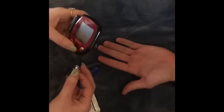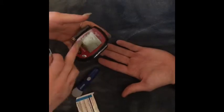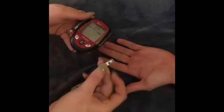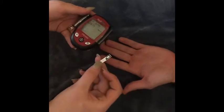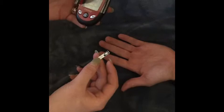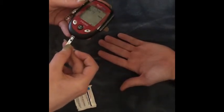First, we'll turn the machine on — all you do is press the button. It's already set for the time and date. Then we put the end that has the strip of boxes into the bottom of the machine.